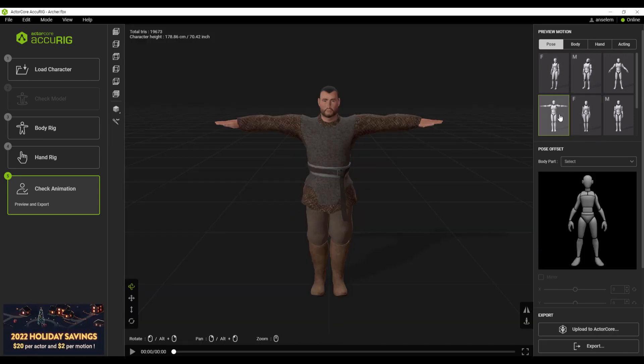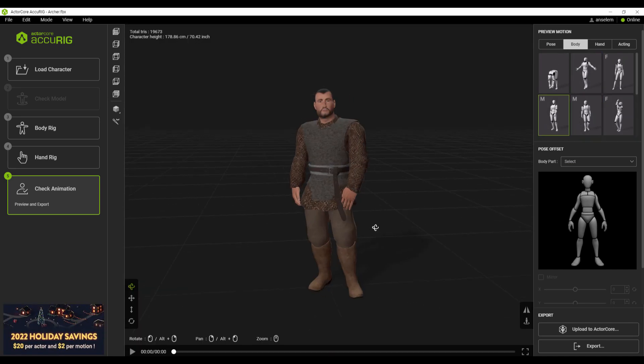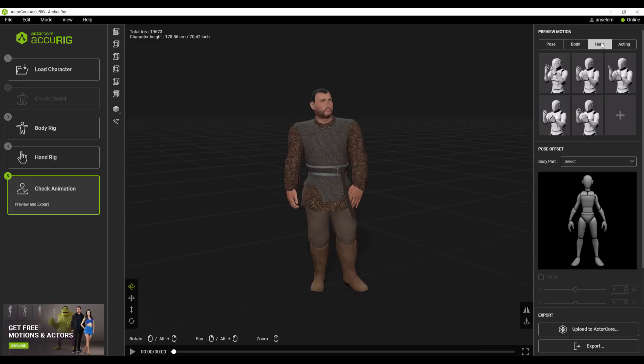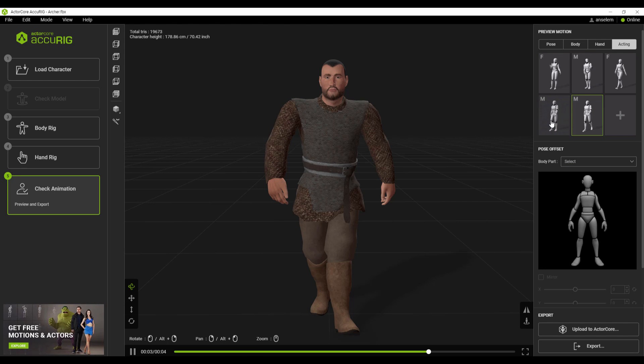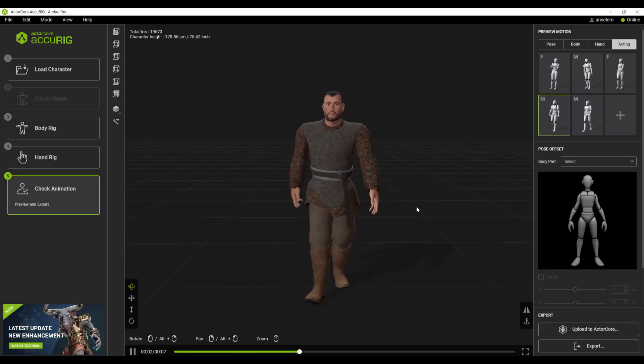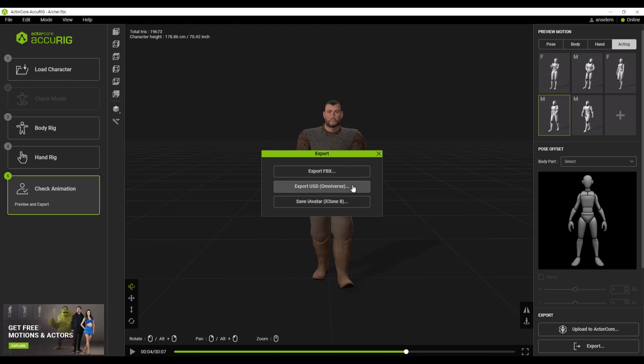At this point you can now choose to preview the model however you want. If you'd like to see some body movement, hand gestures, or how the acting would look, you can get all of that happening. Once you're comfortable with what you have, you can hit the 'Export' button and export your 3D model. With just a few clicks you can rig any character including the fingers, and they are ready to export to any DCC app of choice.